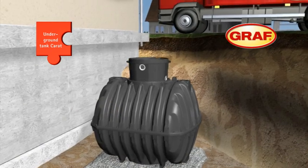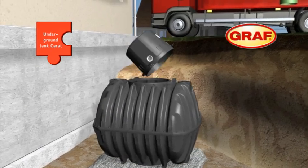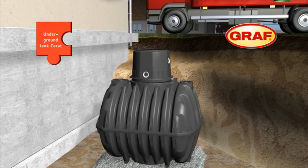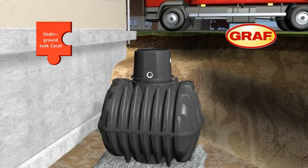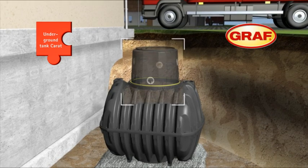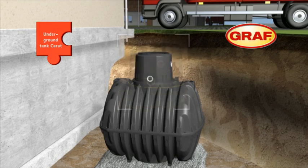The tank turret is used to connect all the necessary pipes. It can be easily attached to the top of the tank. The tank turret can be turned freely to enable alignment with the connecting pipes. The turret's rubber seal prevents contamination from percolated water.